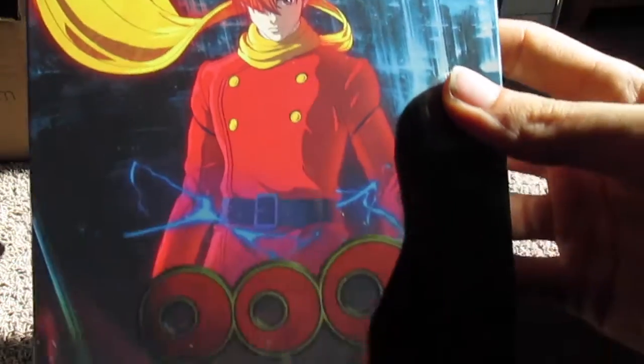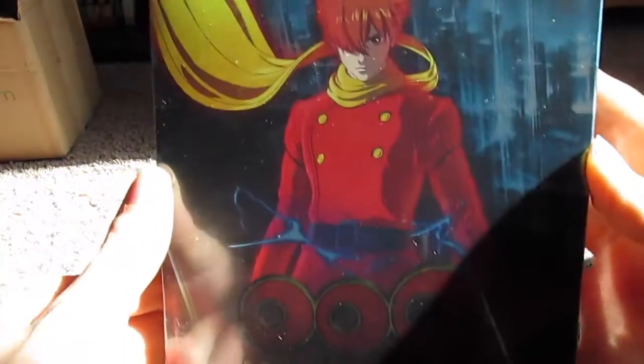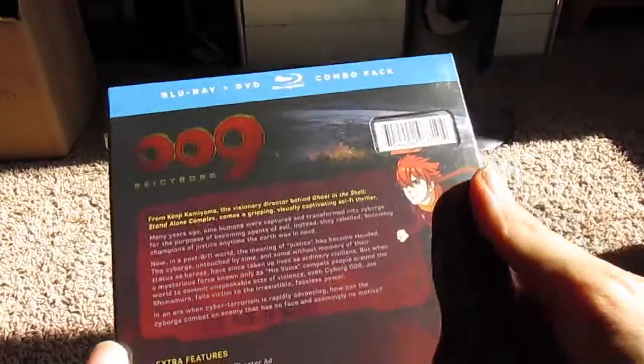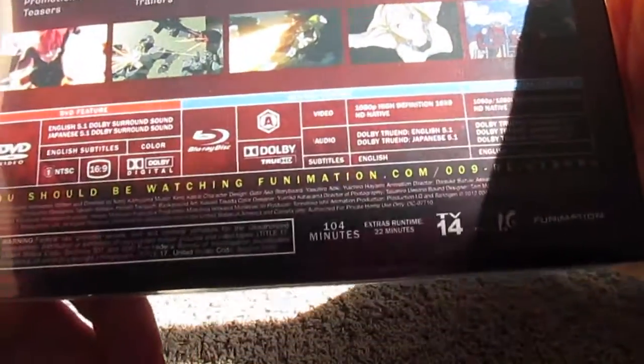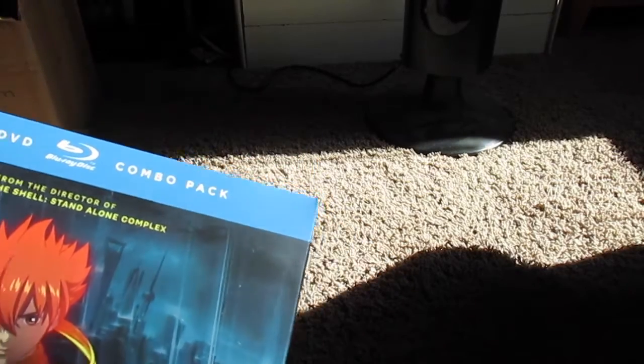Next up we have 009 Re:Cyborg. I've watched the actual show on Toonami many years ago. This is released by Funimation, so let's just get in here and see what we get. So far this looks promising.